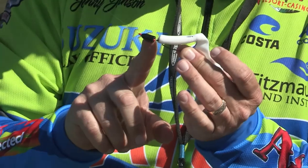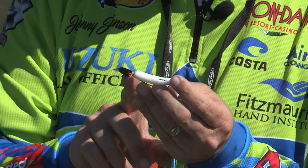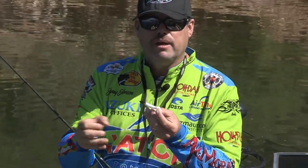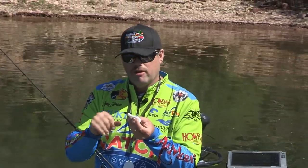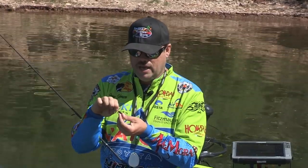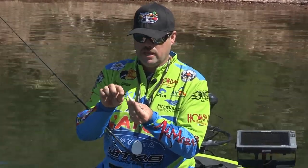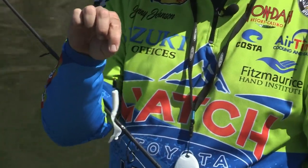One thing that's very important is the weight. I don't throw a real light weight when I do this kind of fishing this time of year. I like that bait to get right down there on the bed. You got to be precise in some areas, so you got to use a heavier weight. I use a bobber stop, and I put it underneath my tungsten weight so I'm not cutting the line. That's pretty much the whole enchilada.